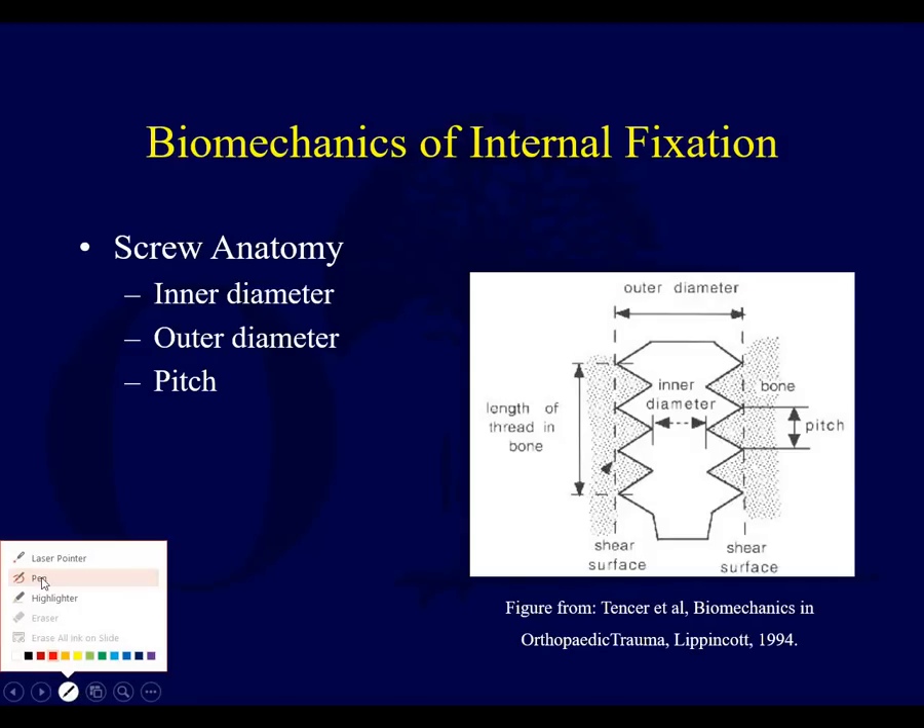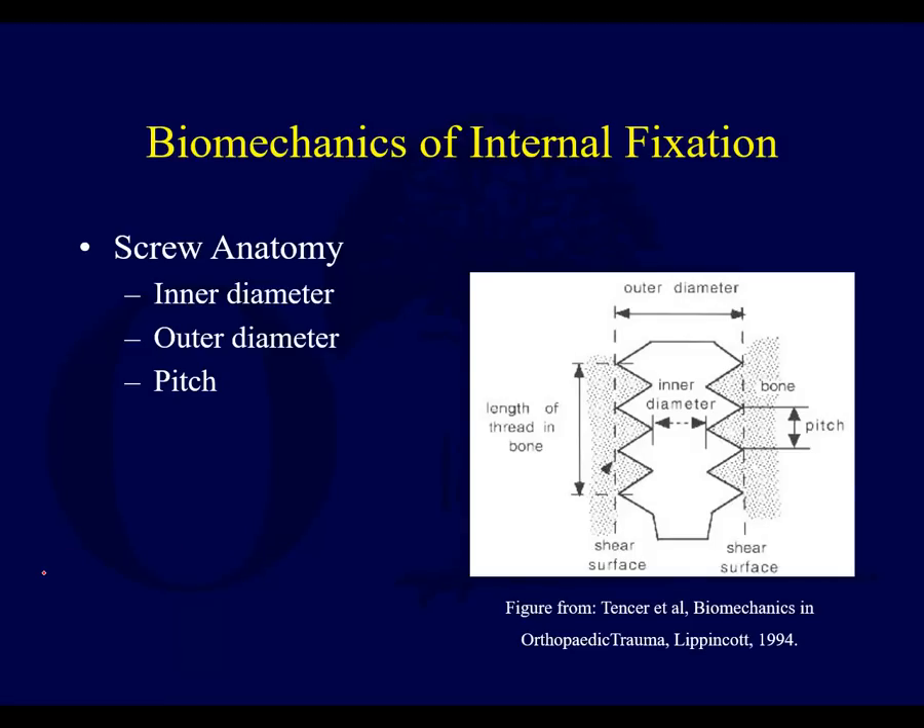I want to talk about screw anatomy — the terms you think about when you have a screw. So if you have a 4.5 millimeter screw, that's your screw head. That inner diameter — that's your core diameter. And if it's a 4.5 millimeter screw, that inner diameter is 3.2 millimeters.